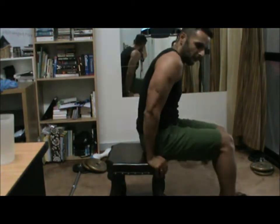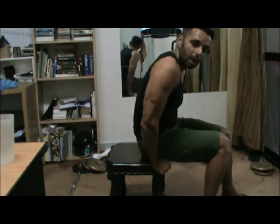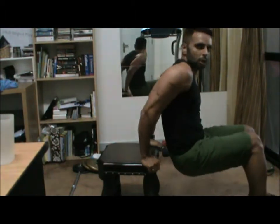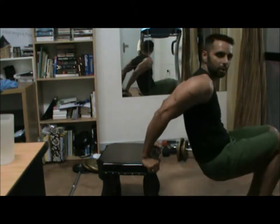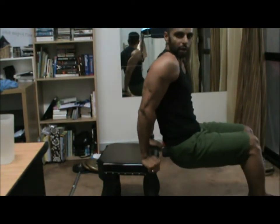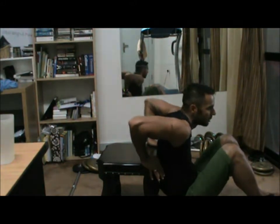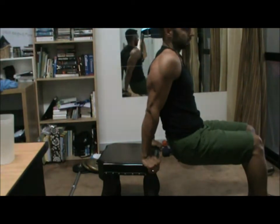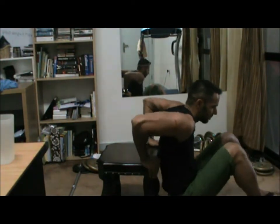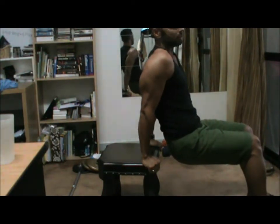You want a close grip — not too far — close grip, but a comfortable grip. Now you stay as close to the bench as you can, so you don't go out here, you go here. As close as you can, and it's a straight down, stretch at the bottom, up, and squeeze. Make sure you squeeze on the top — makes a big difference.